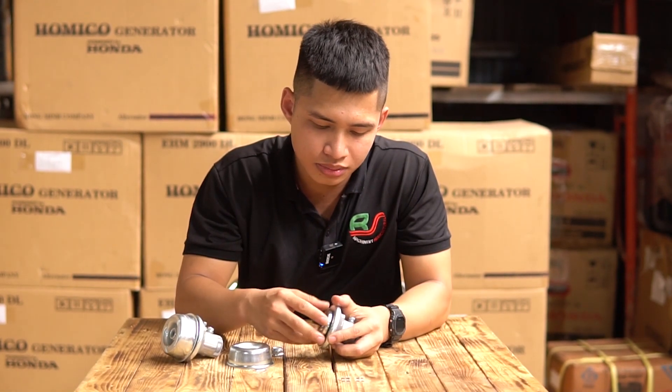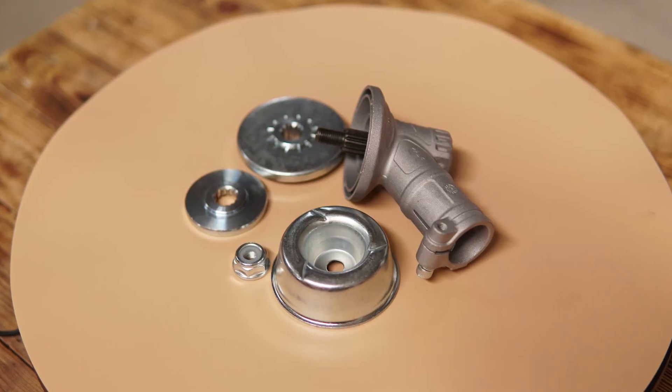Tiếp theo là phần thớt lồi thì cũng được làm cực kỳ dày, thớt lồi này làm dày tới 6 ly.